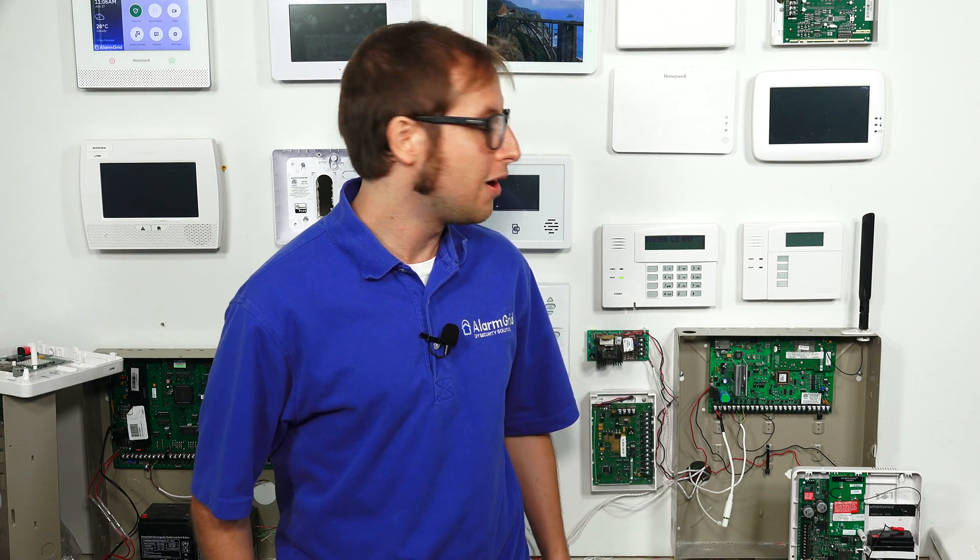Hi, DIYers. This is Michael from Alarm Grid, and today I'm going to be showing you how to install a Honeywell LTE-IA or a Honeywell LTE-IV with a Honeywell Vista 21 IP security system.